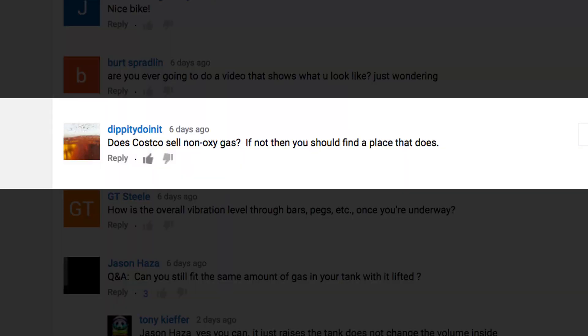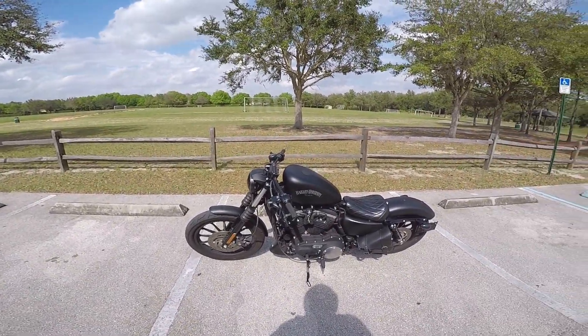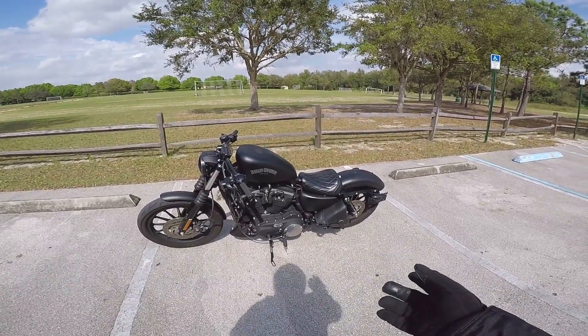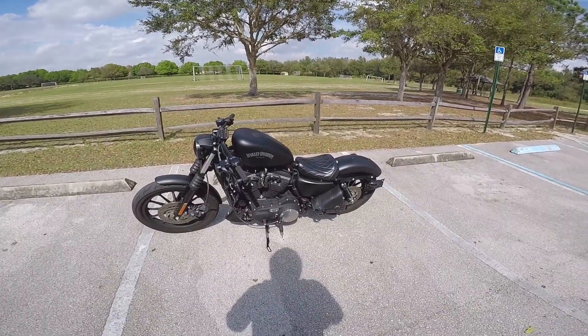Dippity Doonit asks: does Costco sell non-oxy gas? If not, you should find a place that does. I don't think so — Costco only sells two grades of gas. I think one is 87 and the other is 93. So basically unleaded regular and premium. They only have the two.